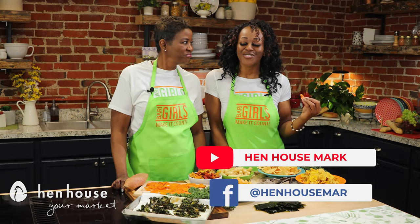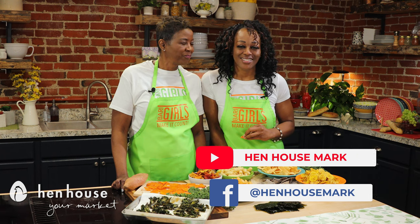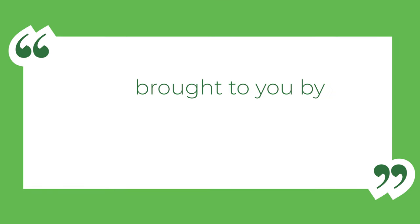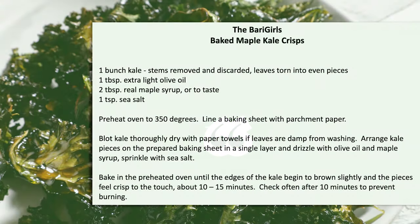Don't forget to leave a like and follow us, The Berry Girls, for more healthy and flavorful recipes. And when you try these at home, leave us a comment and let us know how you make it count. The Berry Girls are brought to you by Pin House Market. Berry Girls out.